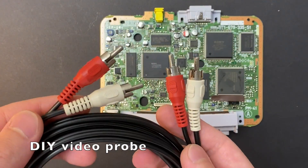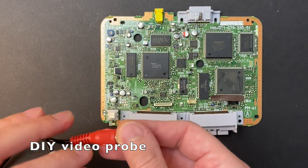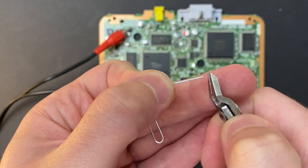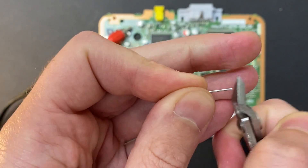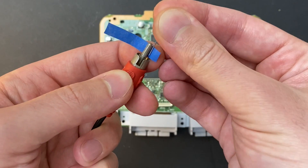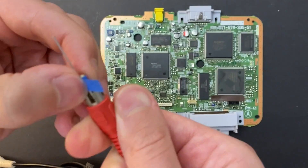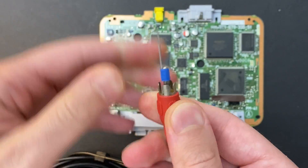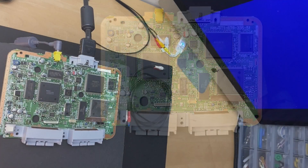And that capacitor marked in red is the component that always fails. Using a paperclip taped to a standard RCA cable, you can create your own video probe to tap into the video signal before it goes through the faulty capacitor. Cut a piece off your paperclip about an inch long and tape it directly to your RCA connector. Once you hook everything up, you're going to be probing the left side of that capacitor.